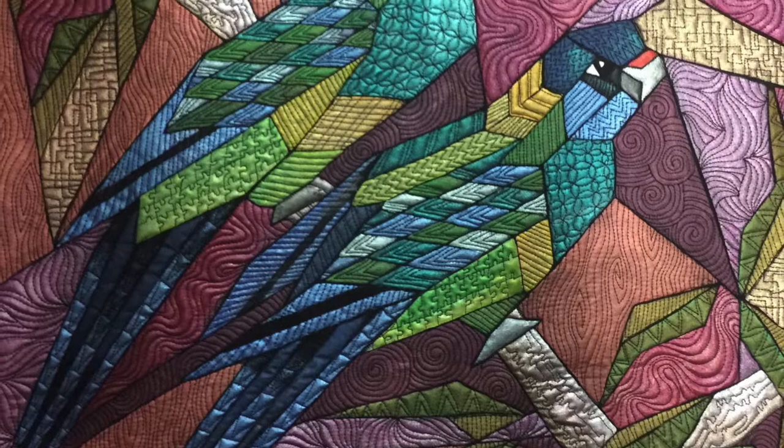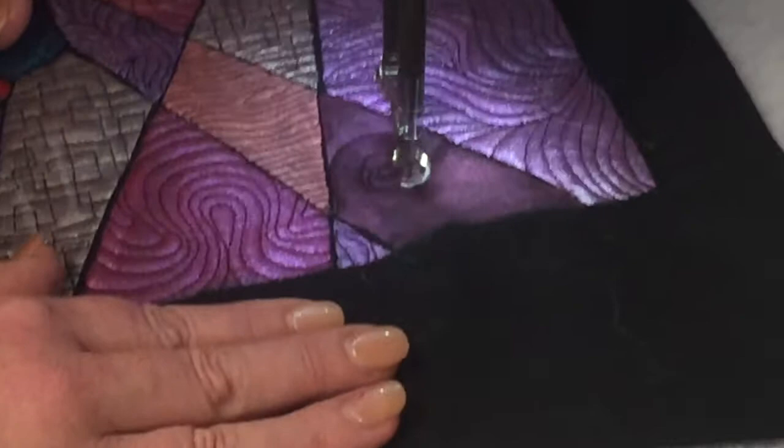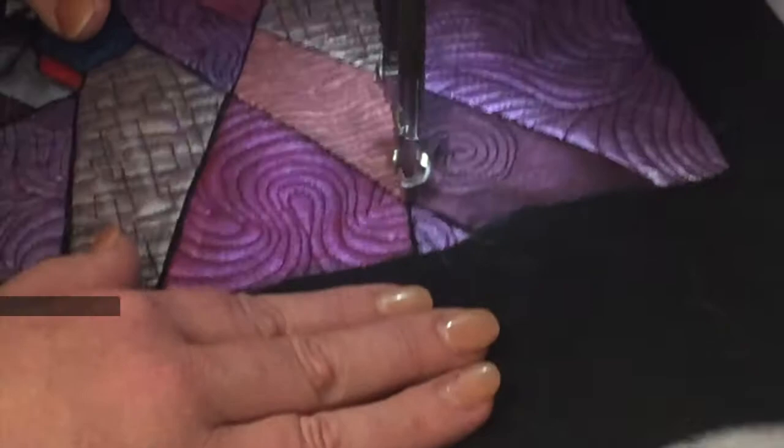You could even change the colors to represent an Eastern Rosella or even a Crimson Rosella. This project is featured in the December 2017 issue of Quilters Companion Great Australian Quilts.